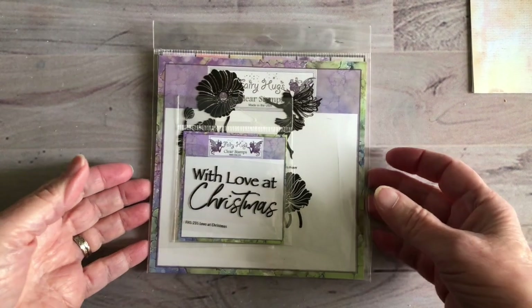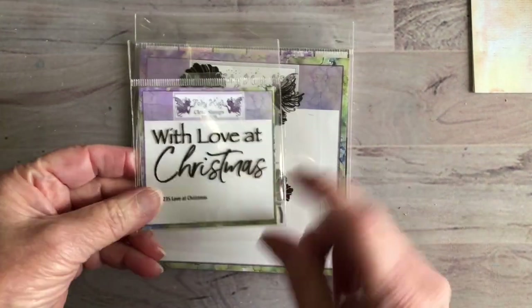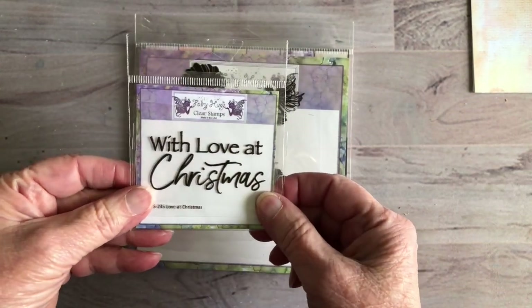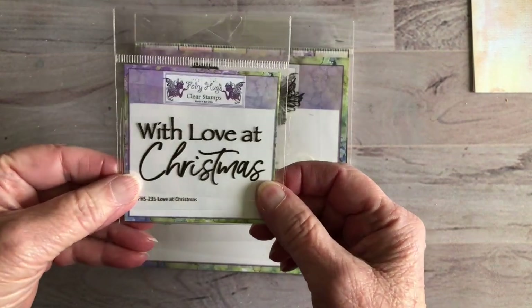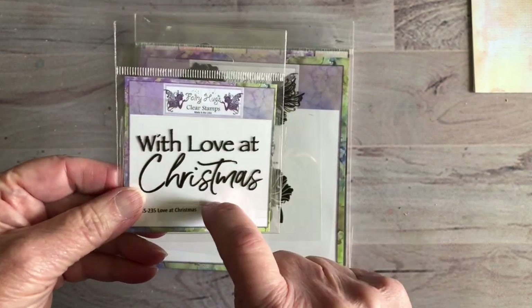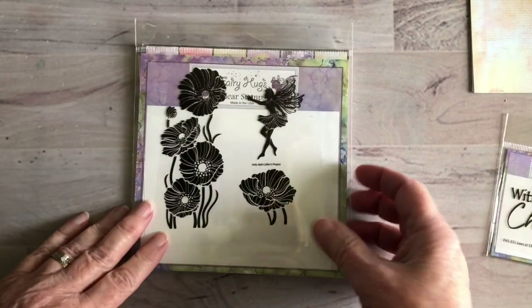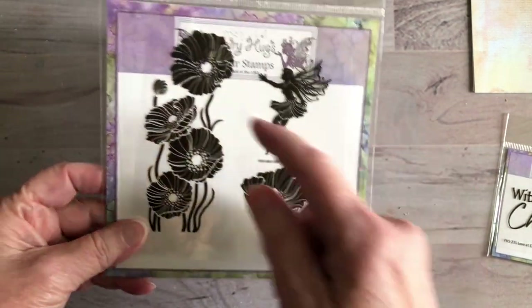Hello, this is Bonnie and today we're going to try a different card than what I've made before. I'm not going to be doing a Christmas card, but I'm going to be using the 'With Love From' sentiment set from Fairy Hugs — it's called Love at Christmas. I bought two of these; one I've kept whole and the other I've cut apart so I can make my own sentiments that way.